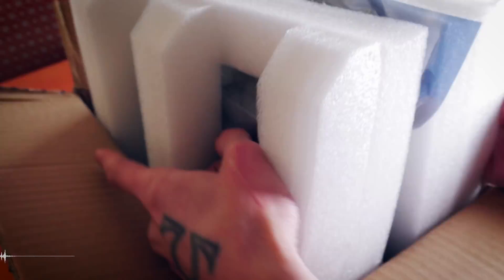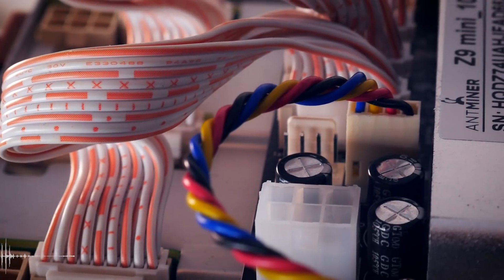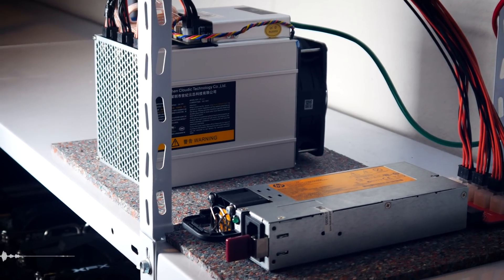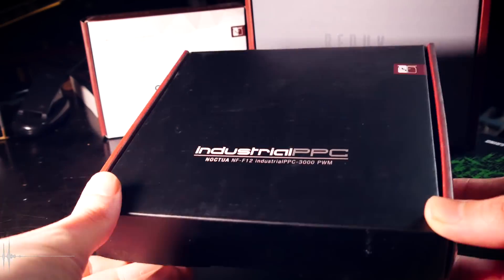Welcome back to Cursed Mining. Today we are trying a fan mod on our Endminer Z9 Mini. It has the same control board as other Endminers, so another PWM slot was free from the start, and I always wanted to know what would happen if you give the Z9 Mini a second fan. Our fan for today is a Noctua industrial PPC in the 3000 RPM version — a monster of a fan and not necessarily cheap.